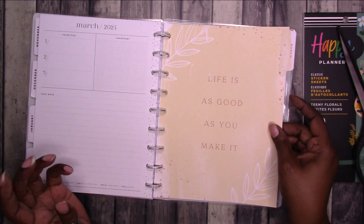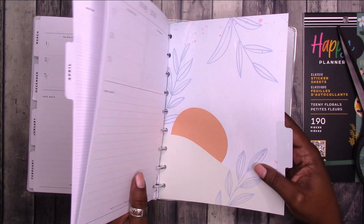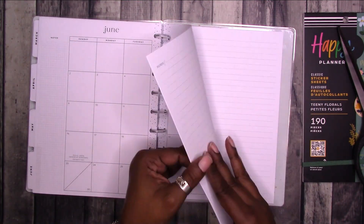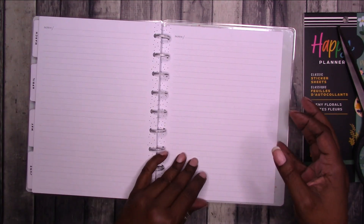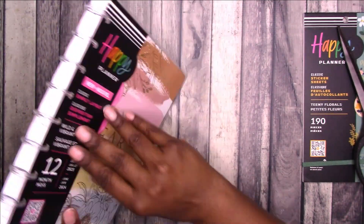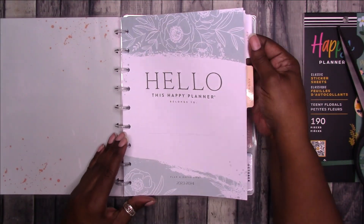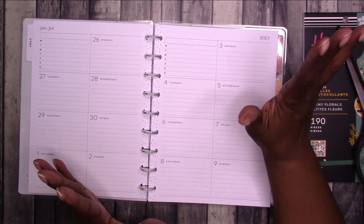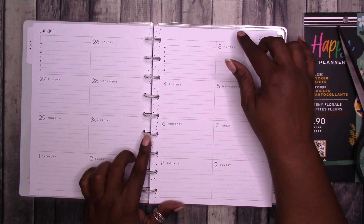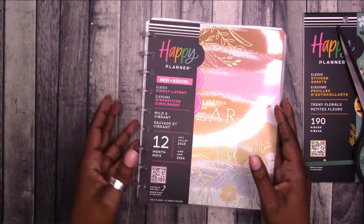Then we have March — 'Life is as good as you make it' — April, 'Keep dreaming,' May, and then June — 'This is your year.' In the back we get note pages, and then that's the back cover and back of the planner. Very simple. These Happy Planners are $19 — either $19.99 or $19.97 — around that range at Walmart. I'm very happy that I picked it up.